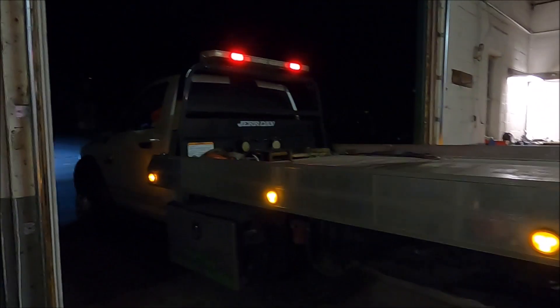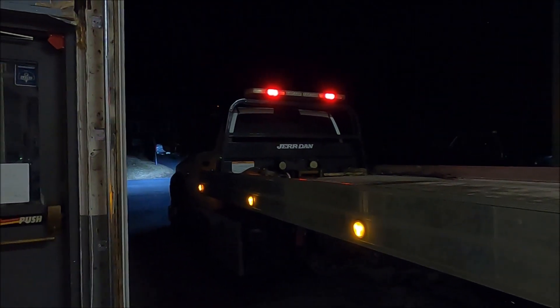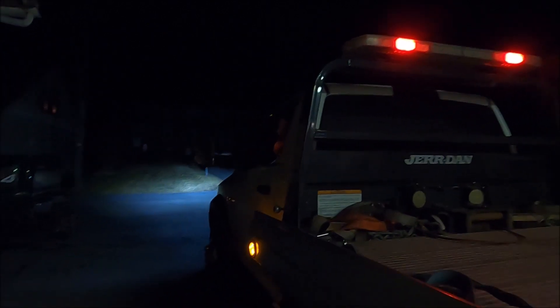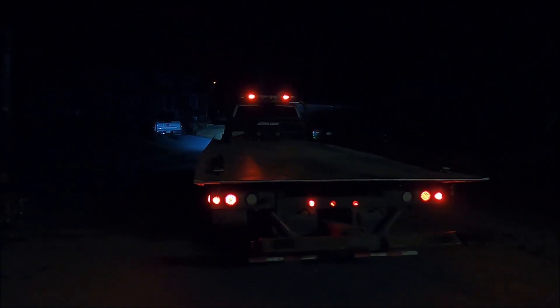Well, the tow truck is done — it's all done. Get this piece of junk out of here! The tow truck driver is here. Hey, you've got work to do buddy. No problem — get her done. It's been a long day — be careful buddy. There she goes, she works perfect.